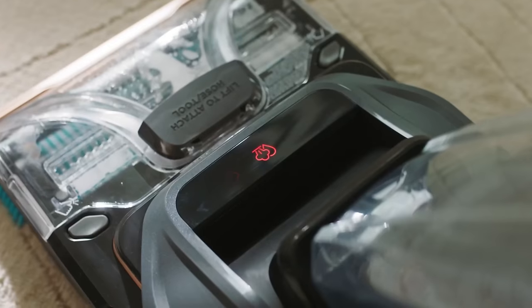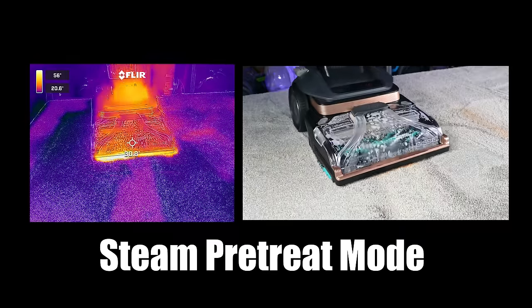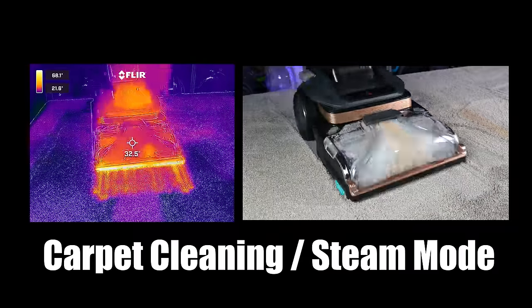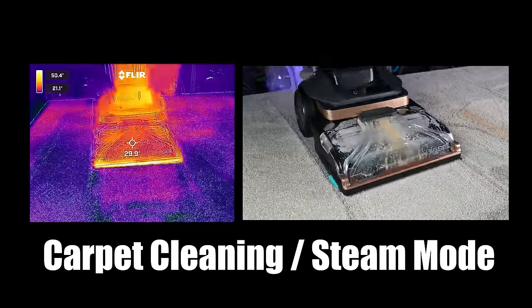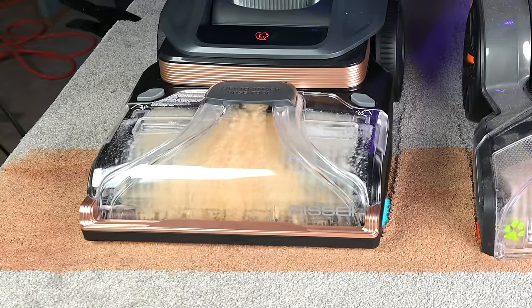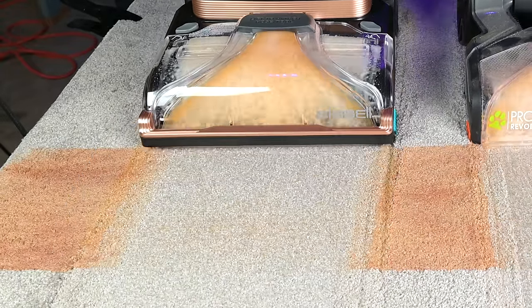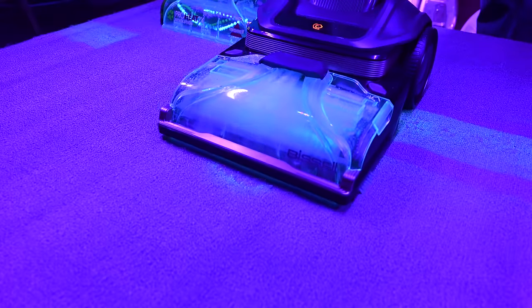It works by adjusting the mode on the handle, where you first set it to the Steam Pretreatment Mode, which is confirmed on the LED panel. Bissell says that you go back and forth over the stain for 20 seconds in Steam Mode, and then switch it to Carpet Cleaning and Steam Mode and use the carpet cleaner as normal. Normal means using the trigger on the handle to dispense the water solution mix as you vacuum the carpet back and forth, then release the handle to use suction power only to suck up the water.